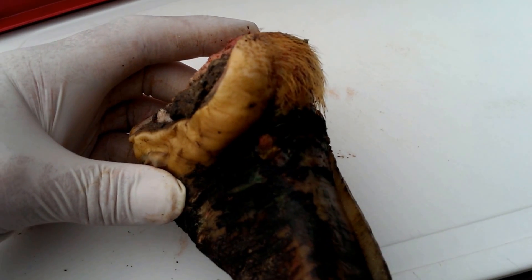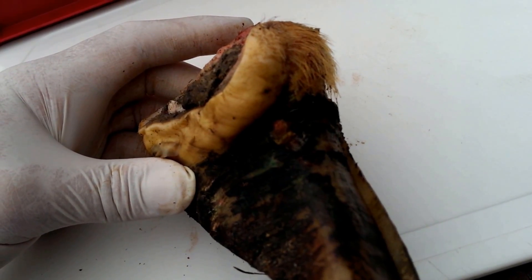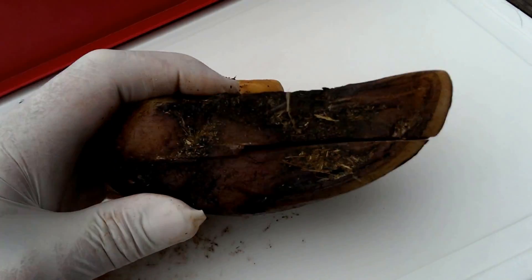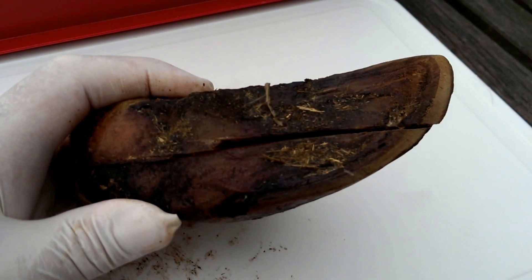It could be that we had an infection at the coronary band and this allowed the lesion to develop and the infection then just tracked in. But the sole was perfectly sound — there was no lesions, there was no evidence of any solar penetration whatsoever.